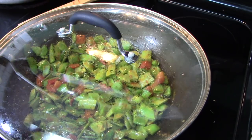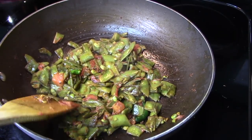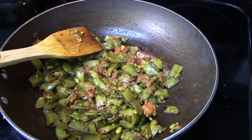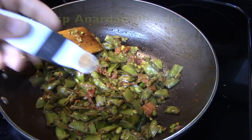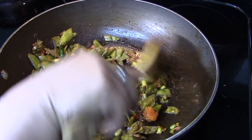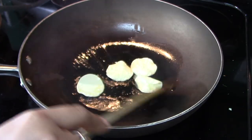Cover with a lid and cook. After some time I took off the lid and mixed it again, since we're making a dry sabzi and don't want it to burn. You can also add some green chilies at this stage. The sabzi is done — it is so soft. I will add around one-eighth teaspoon of anardana powder, mix well, and the broad bean sabzi is ready. It tastes great with roti or rice and is very simple — no ginger garlic needed.